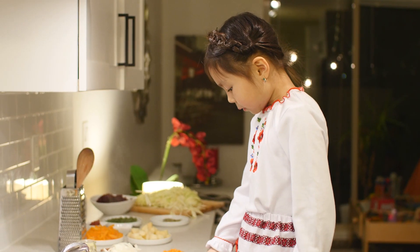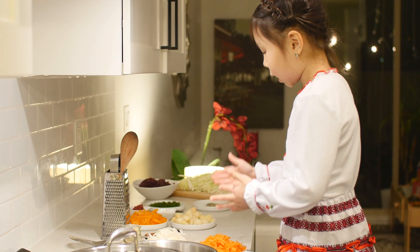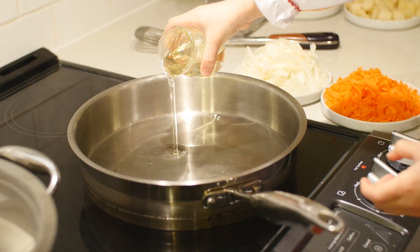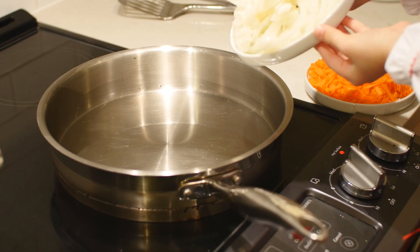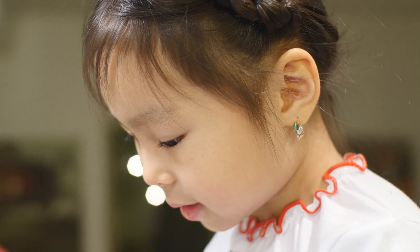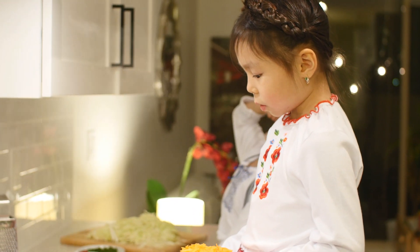First we have to preheat the pan, then put the oil in. Put the onion in, then put the carrot in. Let's spread the onions first, spread it all over the pan.